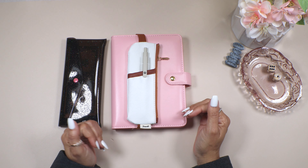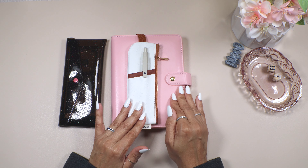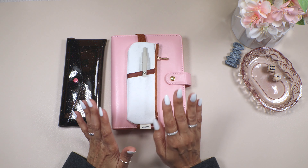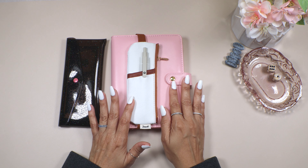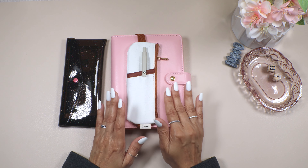Thank you so much for staying to watch this video. It is game time and I'm really excited today. I'm going to introduce to you the binder that I have and which games I'm going to be playing. I did create all of these games myself and I am getting ready to sell them.